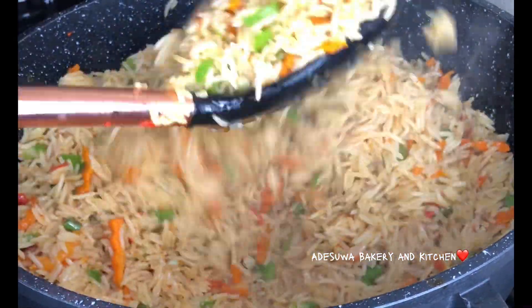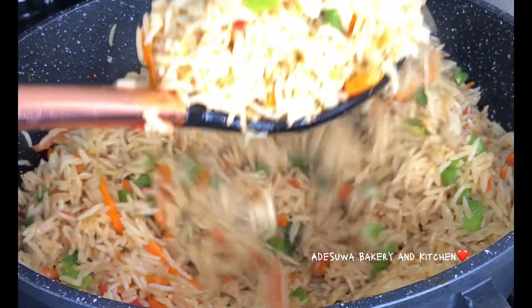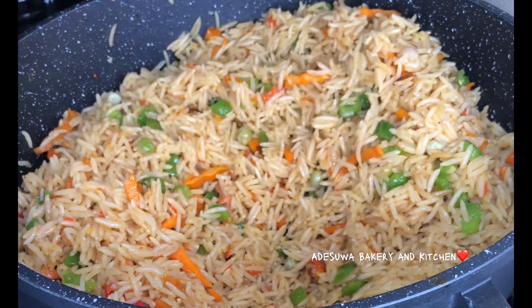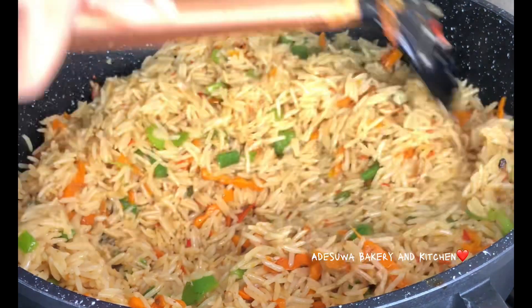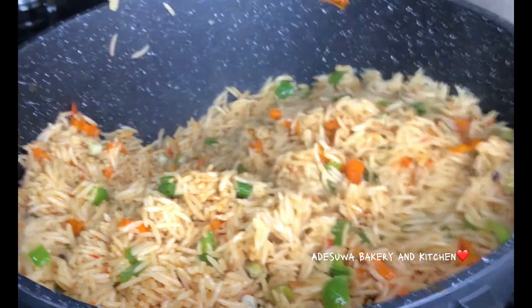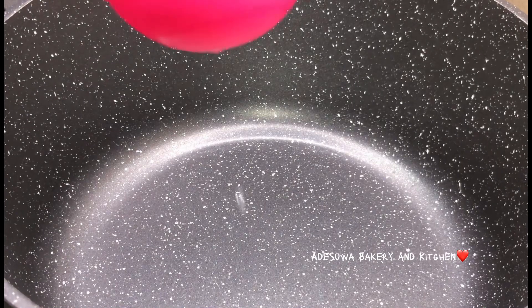Hey YouTube family, I want you to listen to the background noise in this video. Okay, this is exactly how this rice made my family feel. Now guys, I'm introducing to you my own special coconut rice.